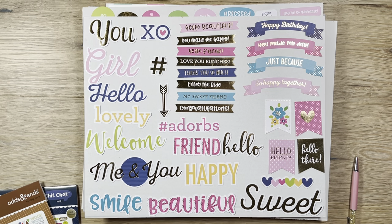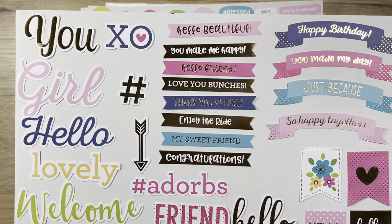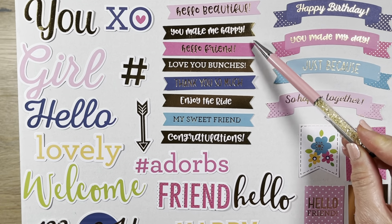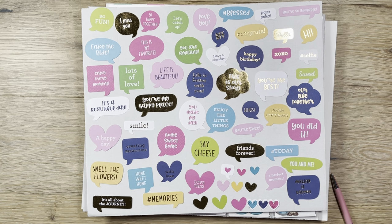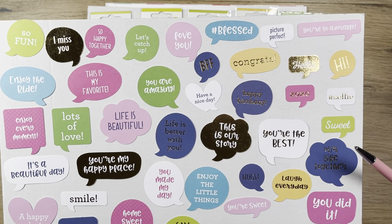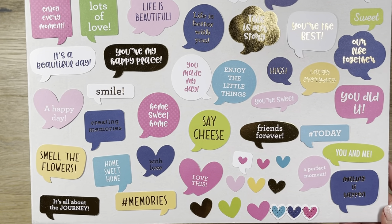The last die cut kit I got is another Chit Chat set called Hello. The colors are really pretty — it has gold foil with banners and sentiment words: 'you make me happy,' 'hello friend,' 'thank you so much.' It's very pretty. The last sheet has all the conversational bubbles in beautiful colors. There are so many colors to choose from, you could work with a lot of different collections. I can pretty much match anything to this — just happy colors.